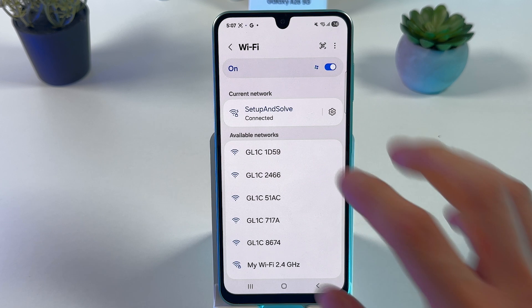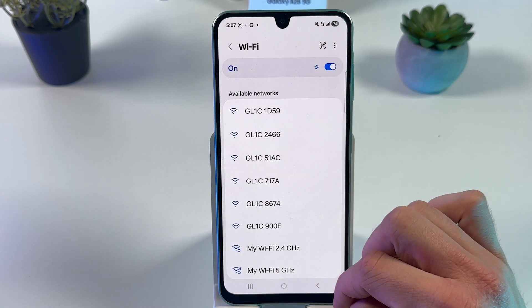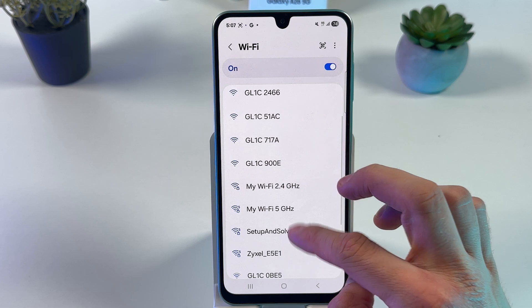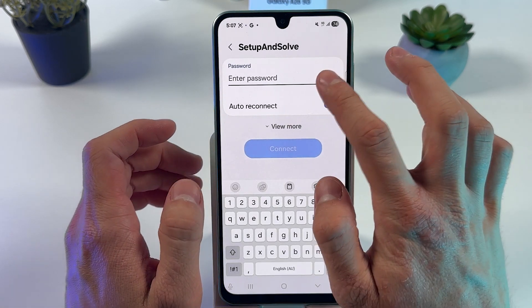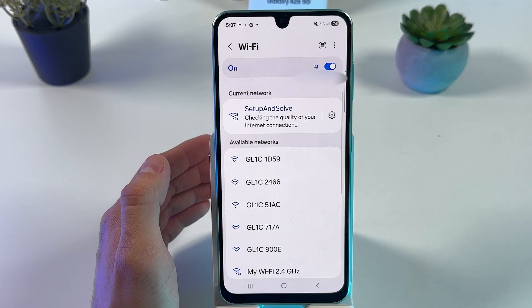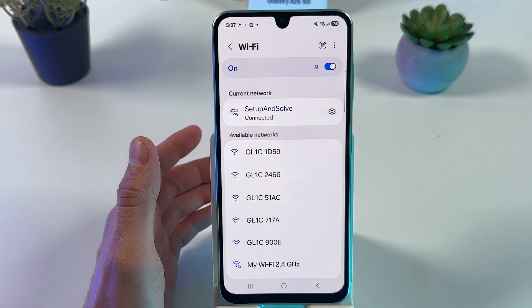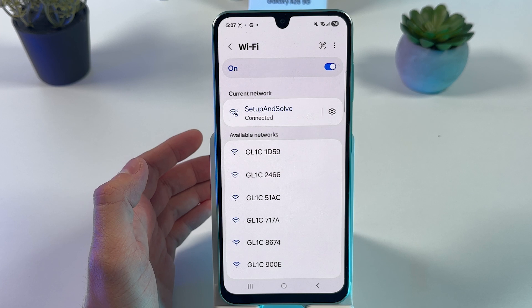Choose your connected network, tap on the settings, and press Forget. Now let's choose it again, re-enter our password, and press Connect. If it's still not working, let's follow to the next step.